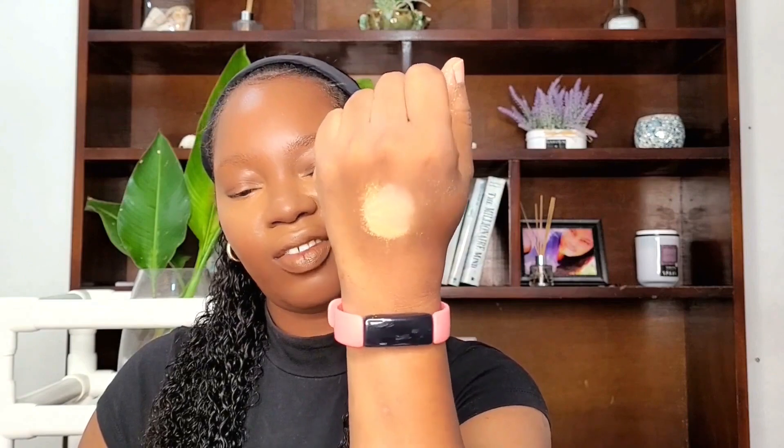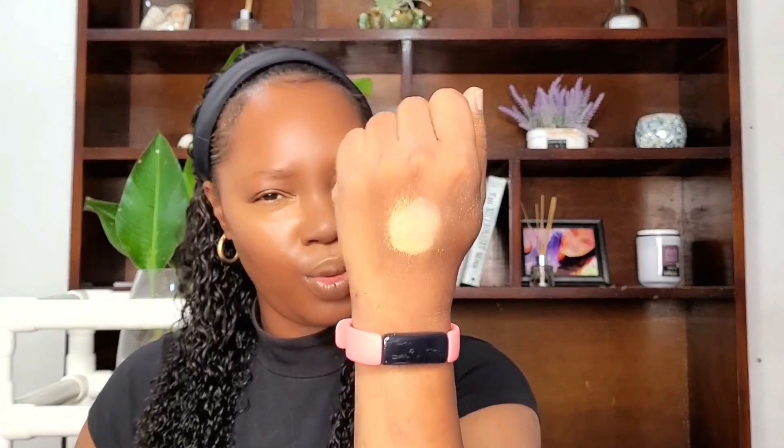The face is looking nice and juicy — it's time to go in with our powders and set this down. To set my concealer I'm going to go with my Fenty Pro Filter Instant Retouch Setting Powder in the shade Honey. I love Honey — it's such a beautiful shade. It's a nice golden shade but not too too golden and yellow.